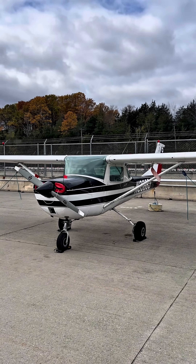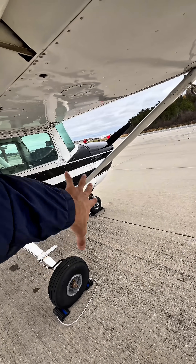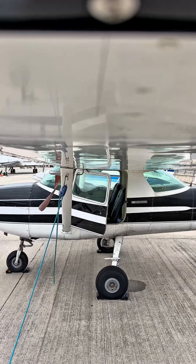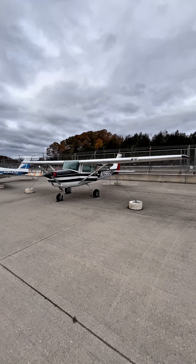Did you know that in heavy winds, it's important to hold your controls in the correct position in order to prevent your tricycle gear airplane from tipping? Everyone has seen the crosswind correction table, but it's easy to forget which way to hold the controls. The best way to remember is to turn into the wind and dive away from it.